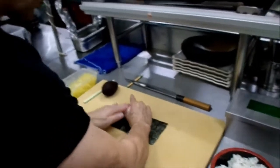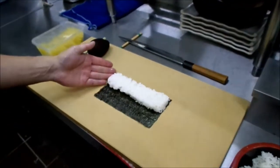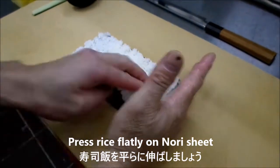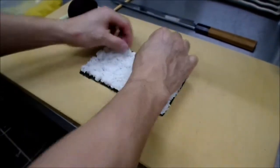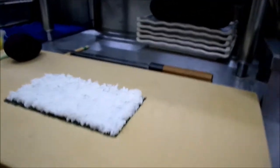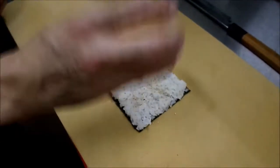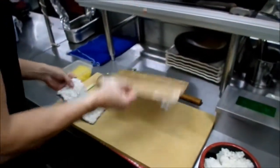And then spread the rice evenly — one, two, three passes. Make it nicely flat, same height all around. Then put sesame seeds on top. Use a bamboo mat that already has plastic wrap on it so the rice doesn't stick. Then turn it over to the other side.